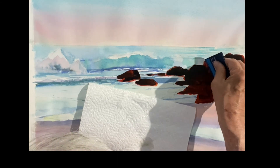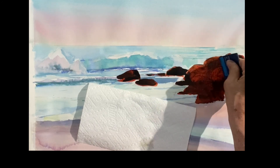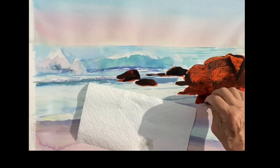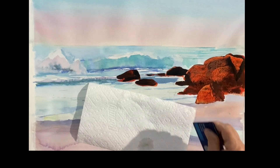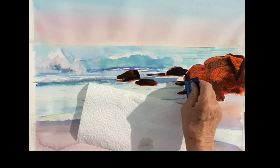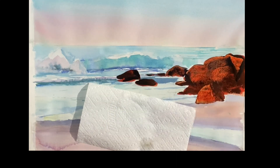I placed a towel there for drips. Now I'm taking my credit card and scraping. You might wonder why I put the dark on if I'm going to take it off — because I want the dark to settle into the crevices and texture of the paper, and I also want that warm color underneath. So I'm just taking the highlights off. You don't have to take every drop off; you just want to get a sense of nice light on these rocks.